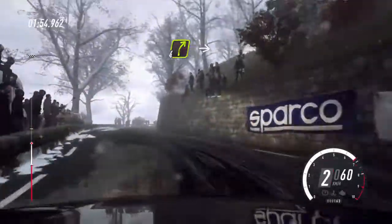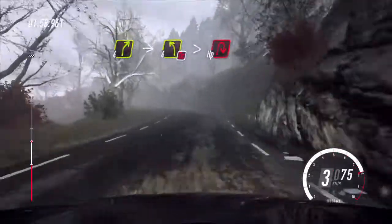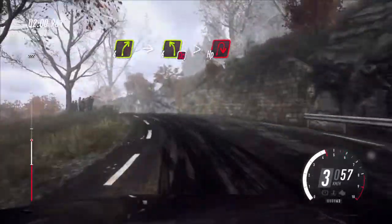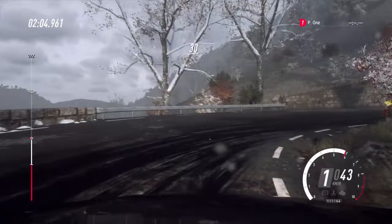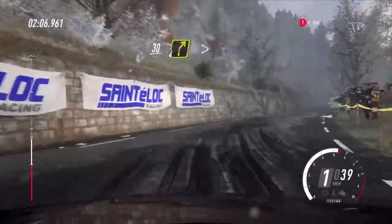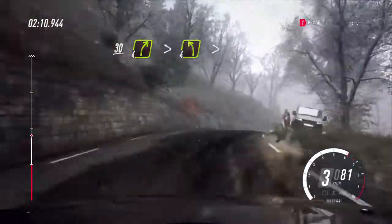Into 4 right. Into 4 left of a crest, opens tightens, don't cut into unseen, open hairpin right. 30. 4 right, tightens of a crest, keep in. 4 left of a crest, extra long.